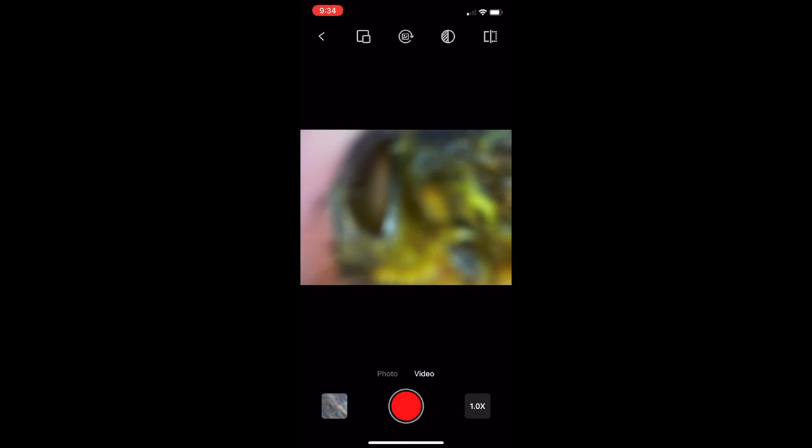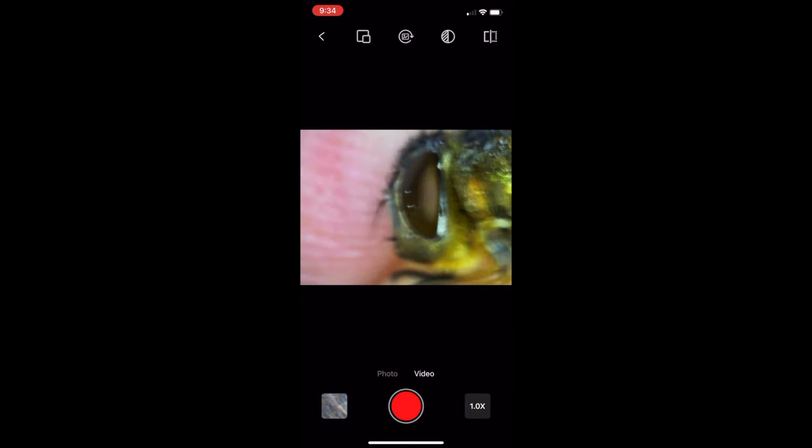When you first start using it, it will be a little bit fiddly — especially getting used to the zoom in and zoom out feature and having really steady hands to capture fantastic moments. But once you get used to it, practice makes perfect.